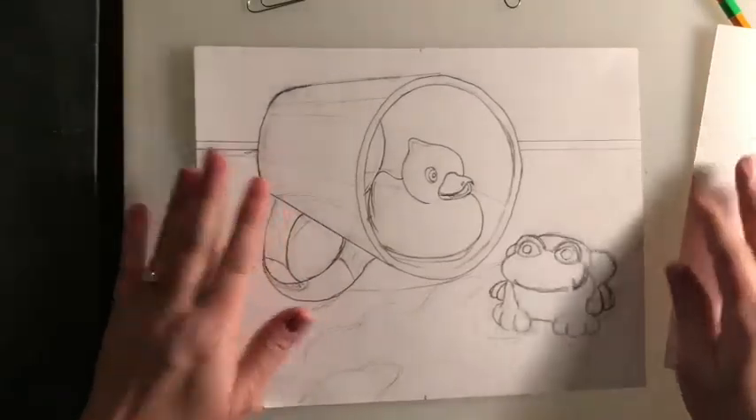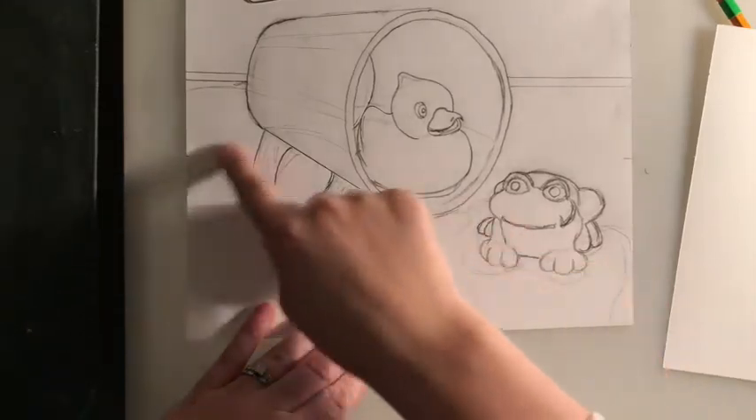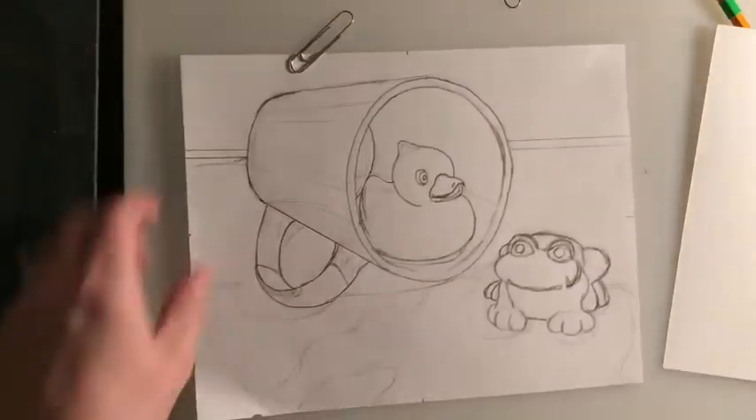Once you have finished your drawing, don't forget to put in your cast shadows where you saw those. Once you have it finished, you're going to come get a final paper from the teacher.